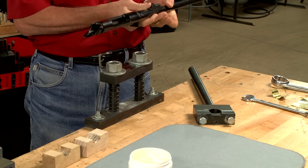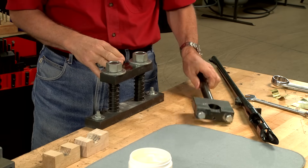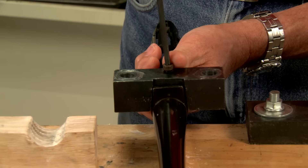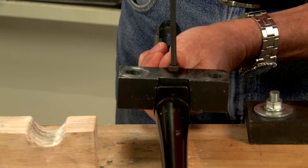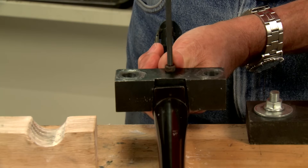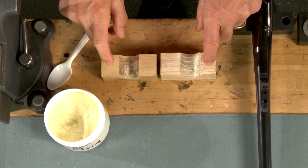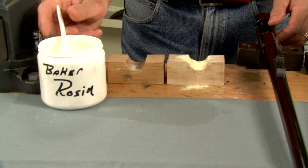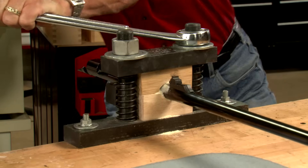To remove the barrel from the action, a barrel vise and action wrench is needed — these are made by Wheeler Engineering. I start by securing the top half of the action wrench to the receiver using a 1.25 machine screw in the front action screw hole. Oak bushings along with some Baker powdered rosin are then placed around the barrel and clamped in the vise.